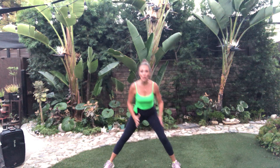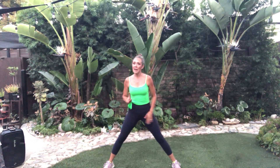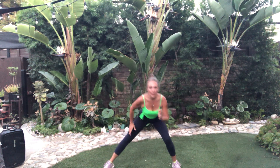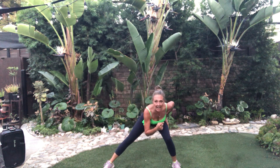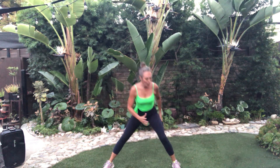Weight in the heels. Heels — feel this. No weight in that toe. Knee back. Eight more. Eight, seven, six. If it's too much to stay here, and up. Four, three.